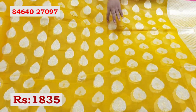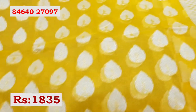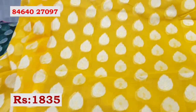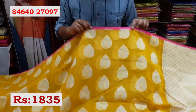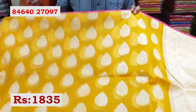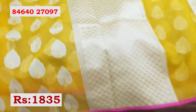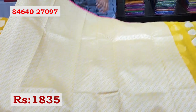The middle part has a very nice weaving with motifs. This clothing is a piping bottle style. This clothing has a plush and blouse. This clothing costs Rs. 1835.